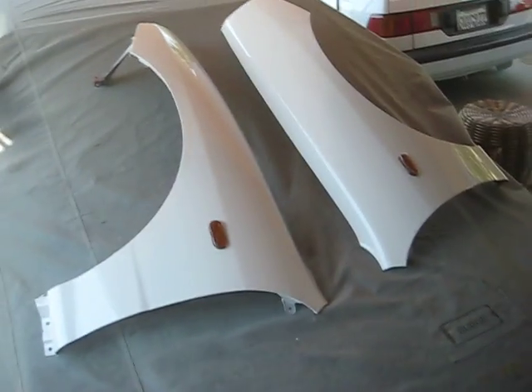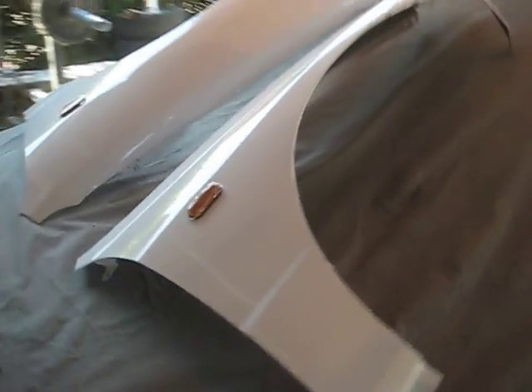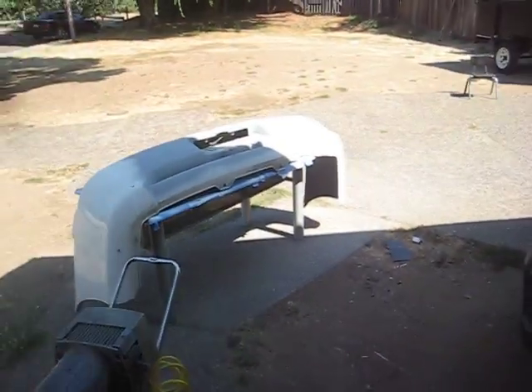Got the skirts and front bumper — about to paint the rear as well. Hope you guys enjoy!